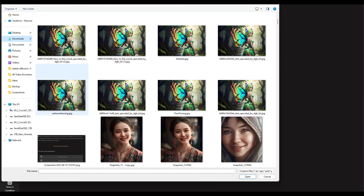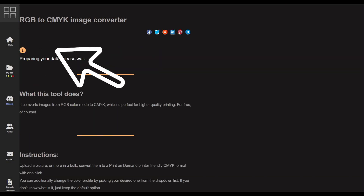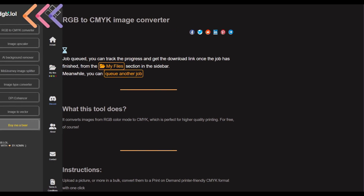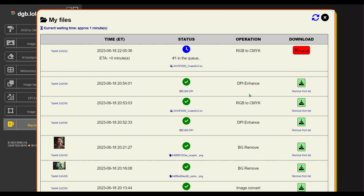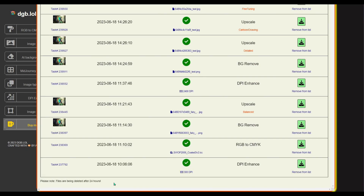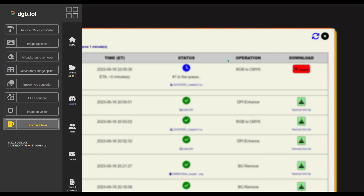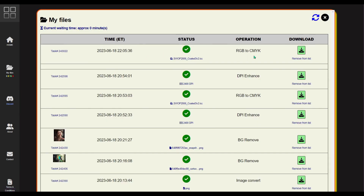You'll usually see the limit info right under the upload button or by scrolling down. Upload your image, click 'convert to CMYK,' and it starts processing. You can do another job while waiting by clicking the home button or scrolling to the bottom to see more tools. There are four squares at the top left — clicking that pulls up a tools menu. To find your files while processing, click 'My Files' to see everything you've processed. Note that files are deleted after 24 hours. Refresh the My Files page periodically as it doesn't always auto-update.